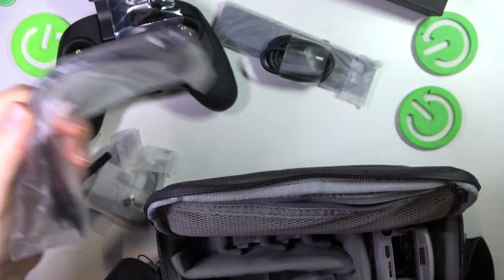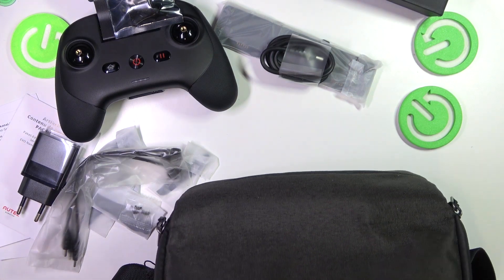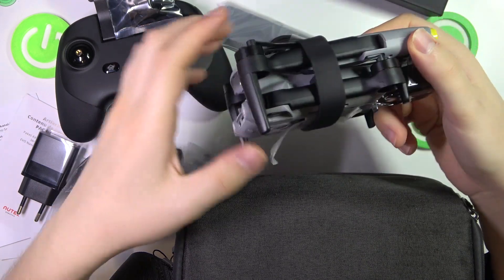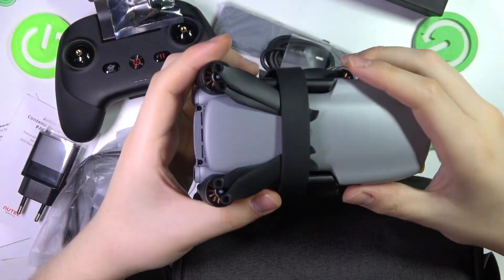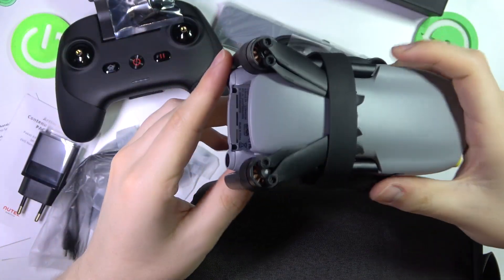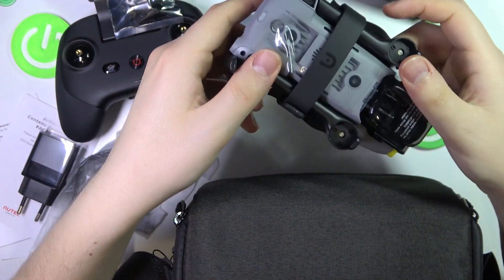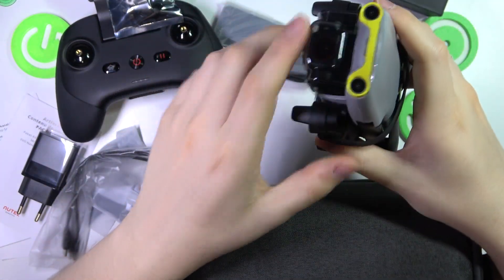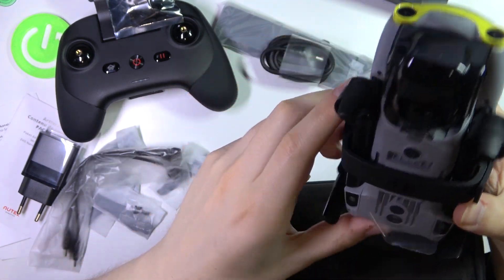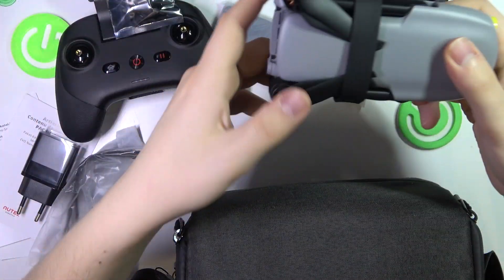So, here is the drone itself. As you can see, it comes with the propellers installed already, so you will not need to do that yourself — unless you damage them and need to replace them. It is a pretty lightweight, pretty small drone. Here you have the camera and gimbal protection, which we will need to take off. It's just a regular mini little drone.